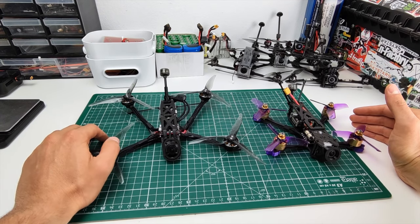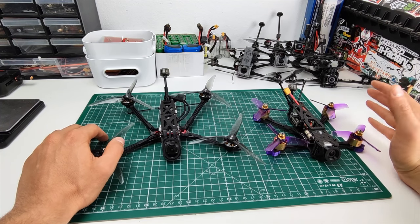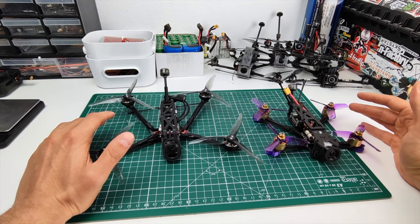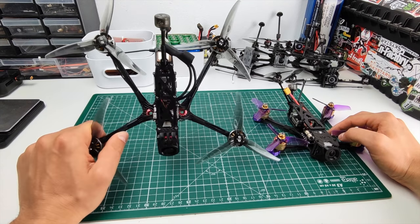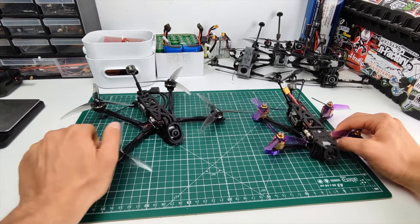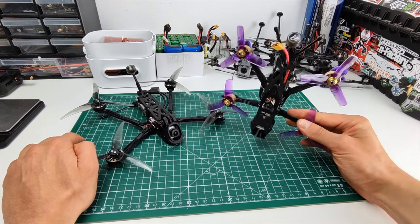I'd like to do a little experiment to actually prove that the flight times are longer and how much longer they are. I have a very interesting comparison between the mini long range — my ultralight 5-inch long range setup — and the eShine LA-L3.